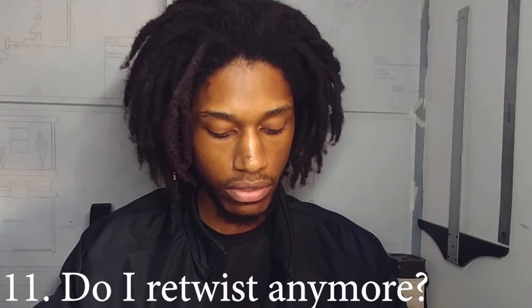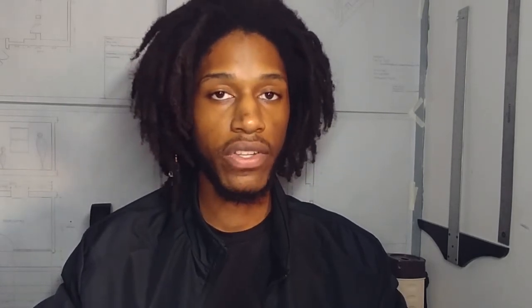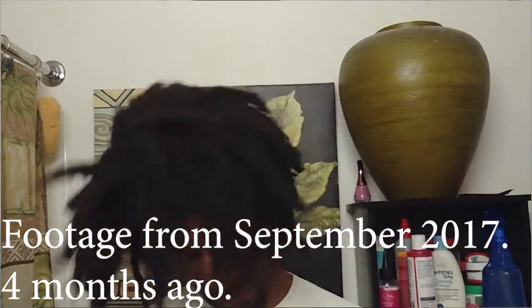Number ten: any unique, strange, or awesome locks? Definitely — I'm going to make a video with a closer look at my hair so you guys can see. Number eleven: do I retwist? No. The last time I retwisted was March 2016. I only retwisted twice and I've been semi-freeforming since March 2016, so March is my semi-freeform anniversary.